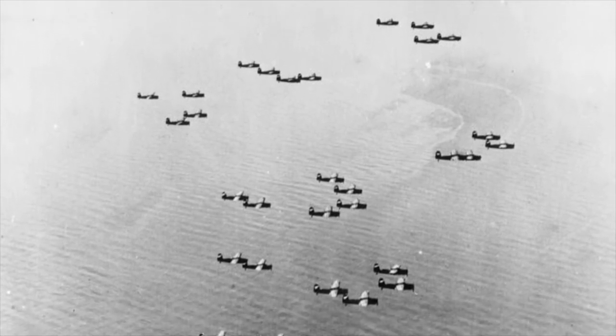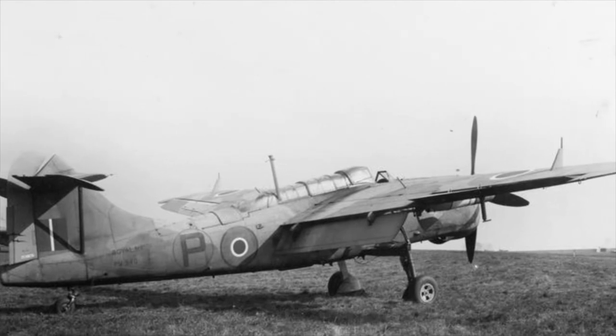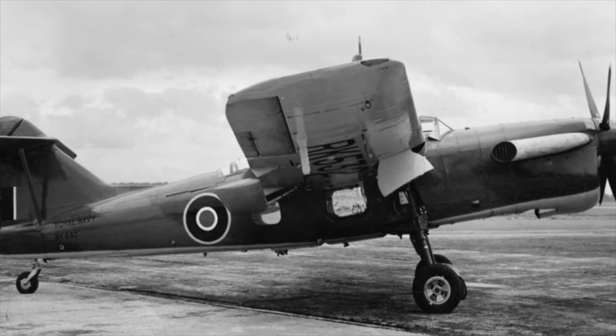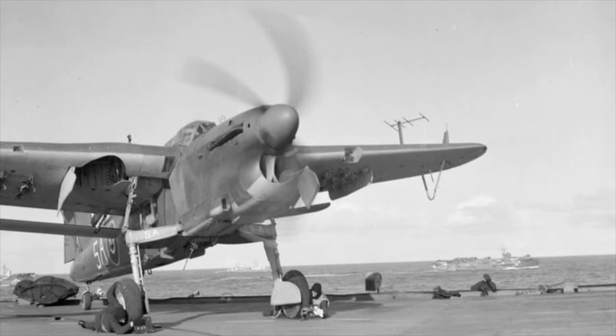Throughout European operations the Barracuda also flew anti-submarine patrols from small escort carriers using rocket-assisted takeoff. The Mark IV became a cancelled project. The Mark V was the final production version and was slow to develop. It had a similar structure to the previous version but looked completely different. The engine was upgraded to the Rolls-Royce Griffon 37 and when first taken to the air on the 16th of November 1944 it was a converted Fairey-built Mark II. 140 Mark V's were ordered but only 30 delivered before production was cancelled at the war's end. It never saw frontline service and was only used for training and other secondary duties.